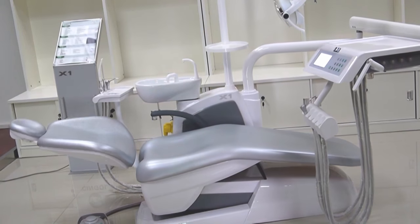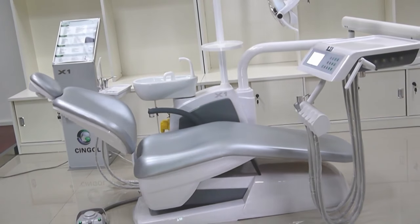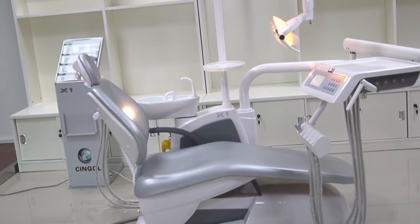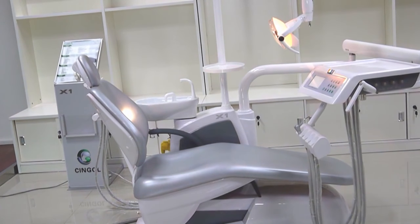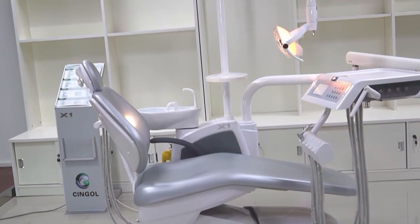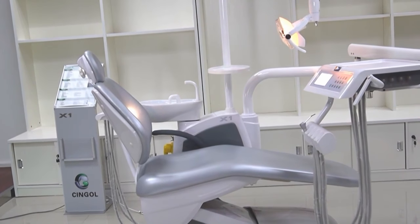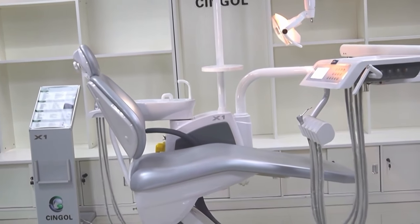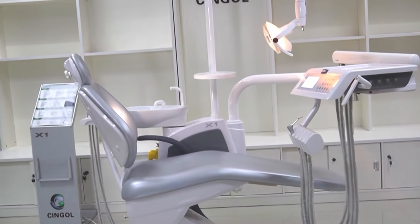Our cushion is wide and comfortable. Our X-ray viewer is built-in, which is very convenient for communication between doctor and patient. Our high and low suction lightweight ejector is detachable for disinfection. We also make anti-corrosive treatment of the whole chair.